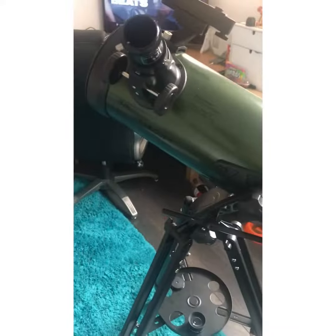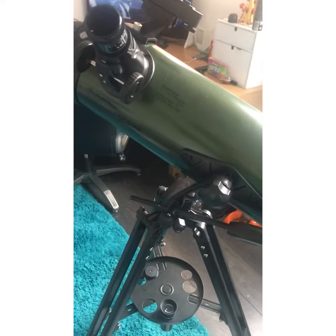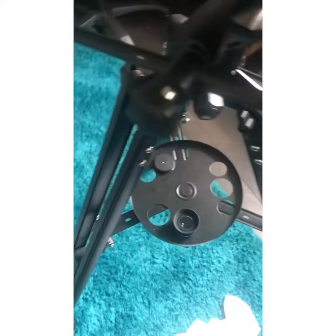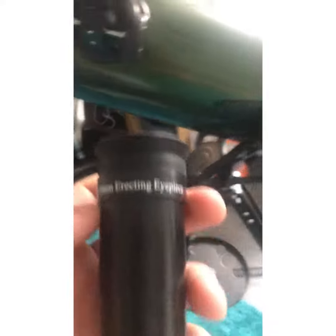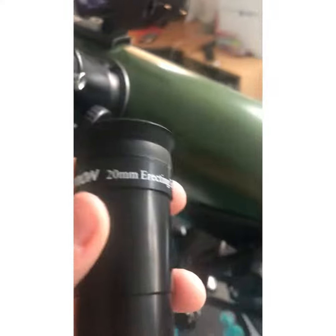I love this telescope to bits — I had it as an early birthday present. This is my accessory tray. With my 20mm eyepiece I get really good looks at the moon.